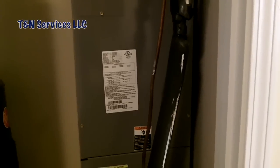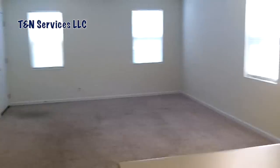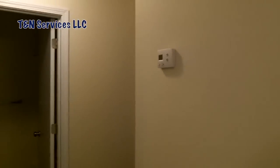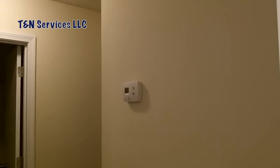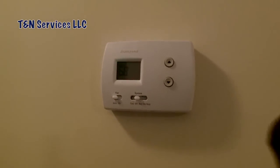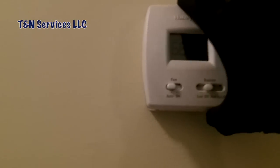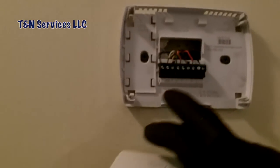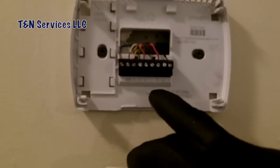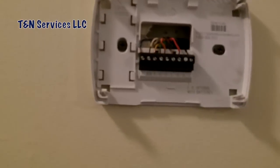The complaint on this call is nothing happens when you turn on the thermostat. The place is empty, and the guy doing the renovation said this unit used to have a Wi-Fi thermostat on the wall. When they moved, they put this thermostat back on the wall. So the first place we're going to check is here — make sure we have power, make sure it's hooked up right, and if it is, we'll go from there.